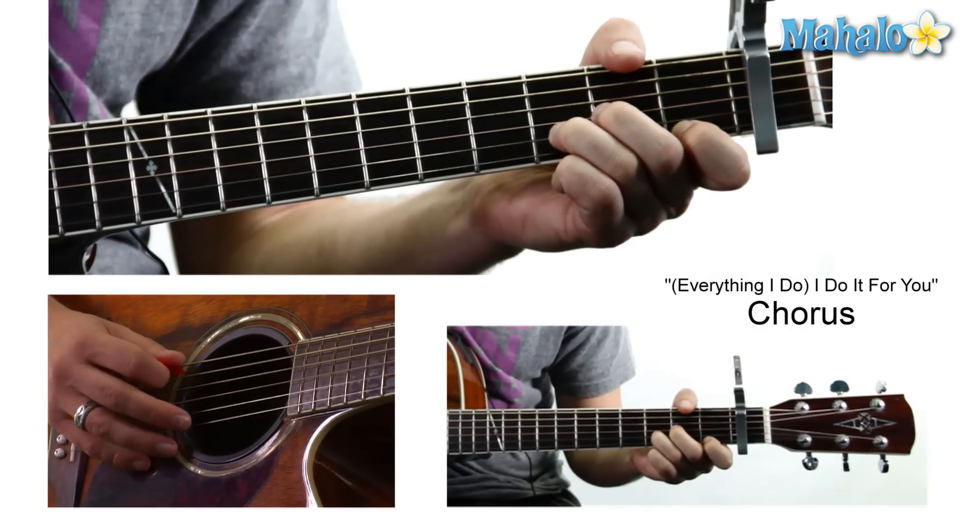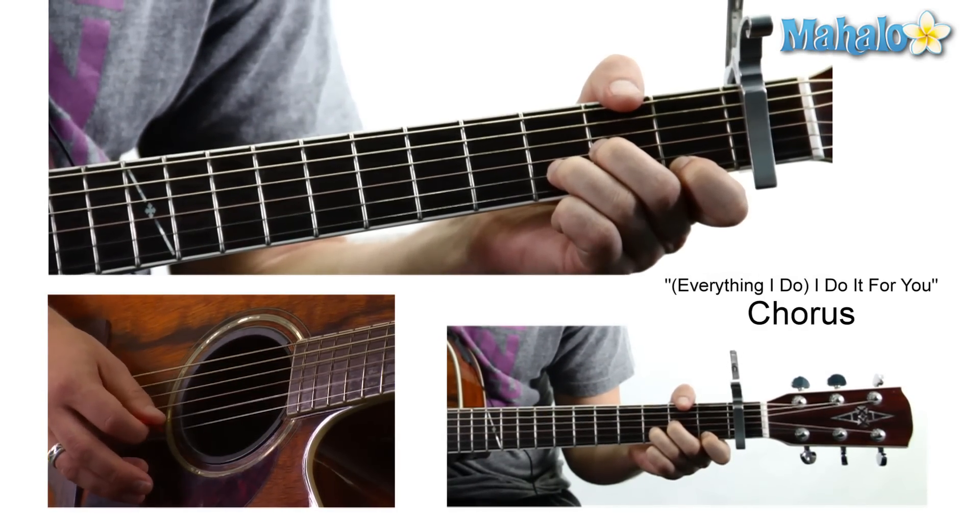And then we kick it into the chorus with a D minor: mute, zero, zero, two, three, one.